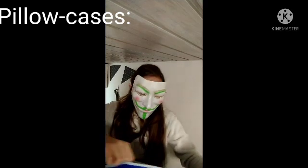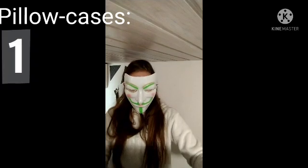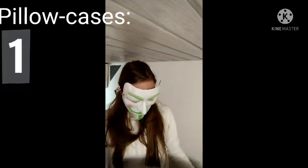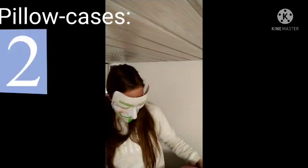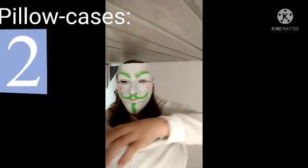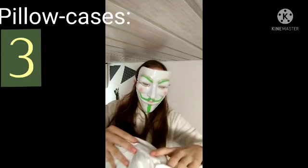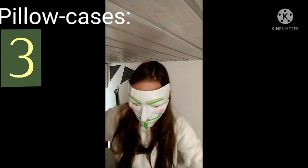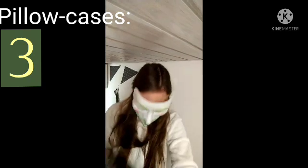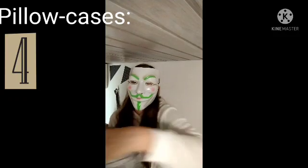First I'm gonna pick off this pillowcase that's on the top. So that's one pillowcase. Two pillowcases. Four pillowcases. Five pillowcases.